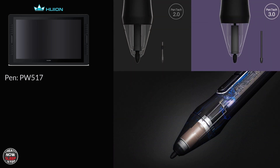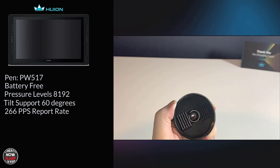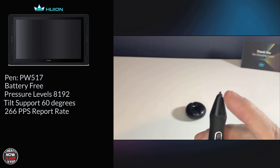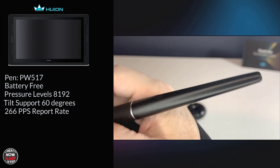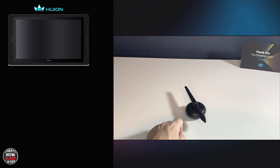Huion's newest pen, the PW517, is battery-free with 8,192 pressure levels and tilt supported at 60 degrees. It has a 266 PPS report rate that should help on fast strokes. The big deal about Pentek 3.0 technology is they have shortened the nib and made it more stable. The donut pen holder contains 10 replacement nibs and a nib remover. The pen has no eraser on the back, two programmable buttons on the barrel with a rubberized grip, and a firm pen tip — it's not going to feel squishy against the glass. It's the same familiar round barrel that tapers toward the back, nice and light, and doesn't slip around thanks to that rubberized grip.